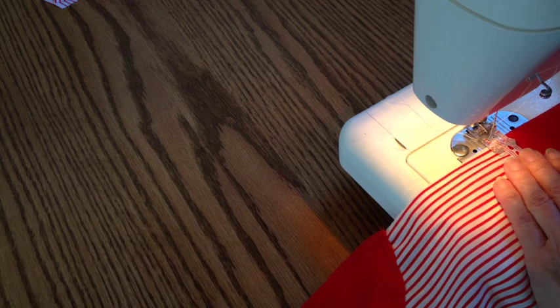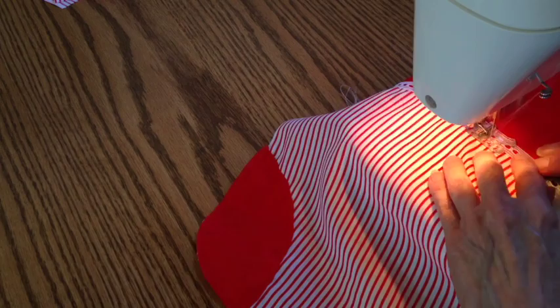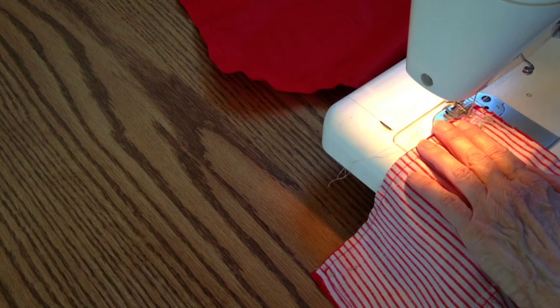Place and stitch ribbon and embellishments to cover the raw edges of the additional pieces that you've added. When it's completely the way you want it to look on the front and the back, you'll stitch that front and back together, which puts the embellishments into the seam, and that makes it a lot stronger.